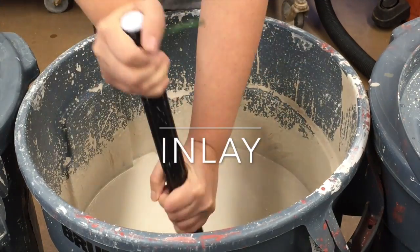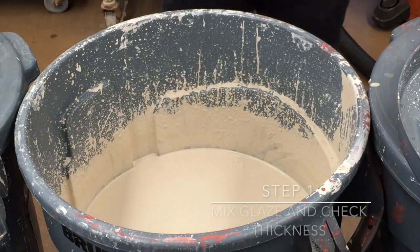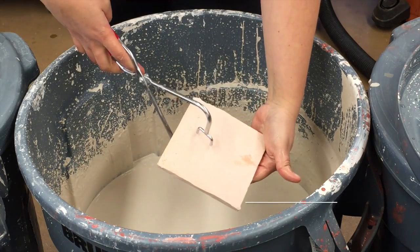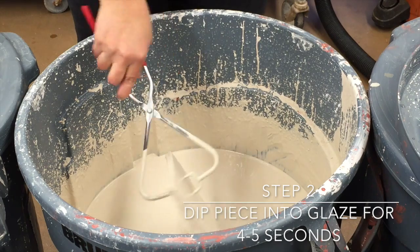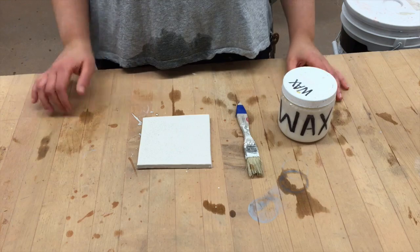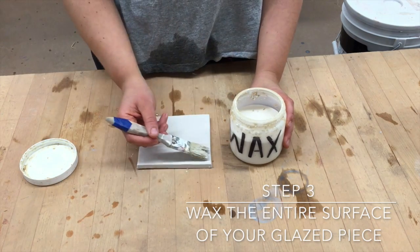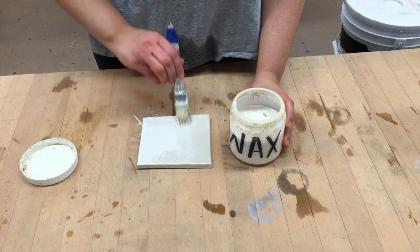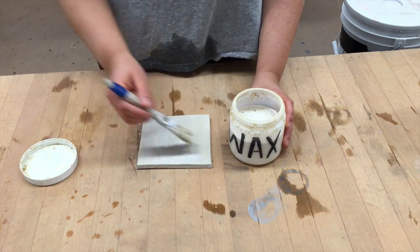So let's go to the next technique, which is inlay. Step one, you want to mix the glaze and check the thickness. Step two, you want to dip your piece into the glaze for four to five seconds. Step three, you want to wax the entire surface of your glazed piece. And after you've waxed the whole thing, you want to give it a good amount of time.